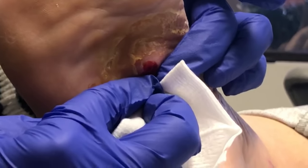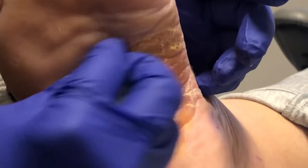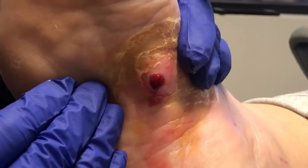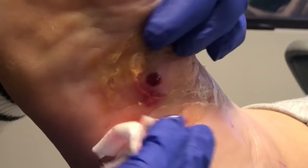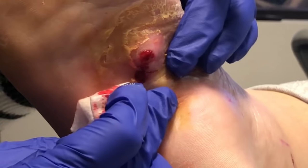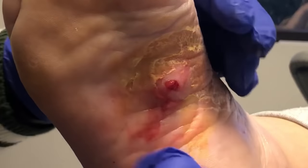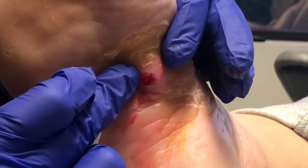You doing okay still? Even though we've numbed her up, the numbing injection doesn't get rid of a pressure sensation, especially when there's an infection. It does neutralize the medicine, so it takes a lot of numbing to make her not be able to feel this and be able to tolerate it.